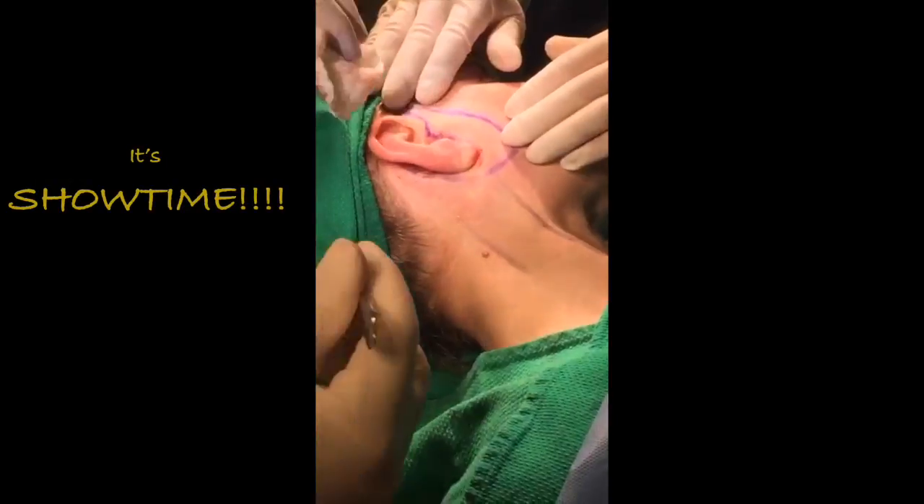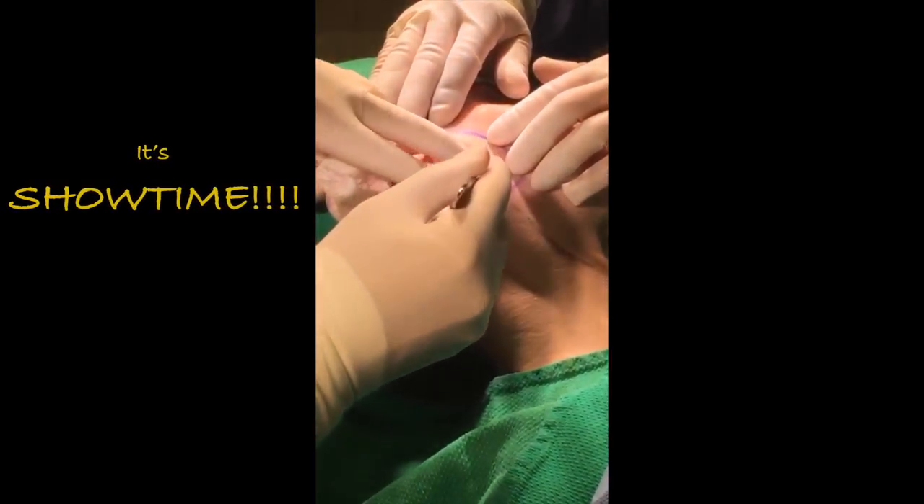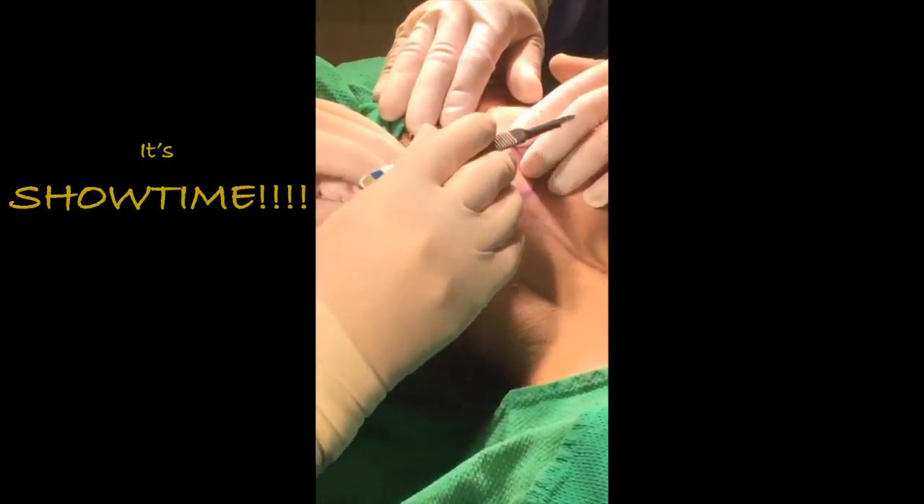We've finished all the freezing. She's completely frozen. I'm going to make an incision along the contour of the ear, maybe a little bit behind the ear, and I'm going to undermine the skin.